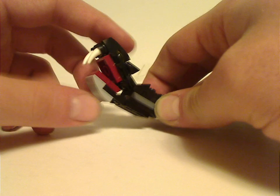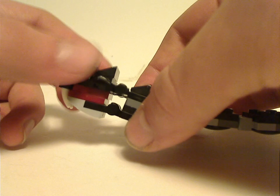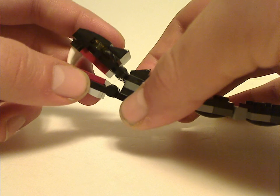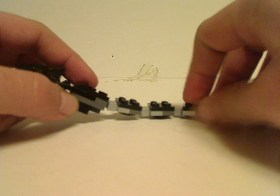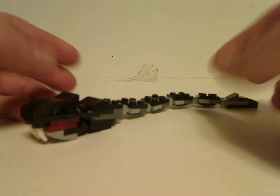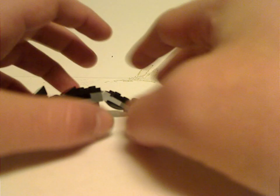The Basilisk has an opening mouth and a pair of fangs hanging down, well-suited to the character. The head features trans-yellow studs for eyes, though you could also swap them for trans-red to represent when Fawkes clawed at his eyes and blinded him, or to represent Harry spearing the sword into its mouth. The color is just black, but in the movie it looks more dark green — if they ever do another version, I'd expect it to be in dark green, possibly mixed with black.